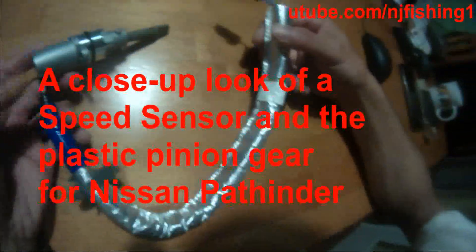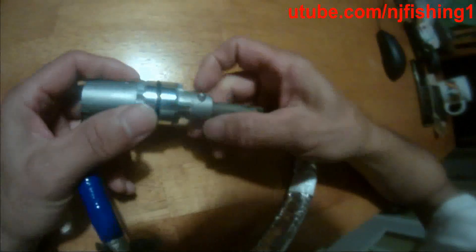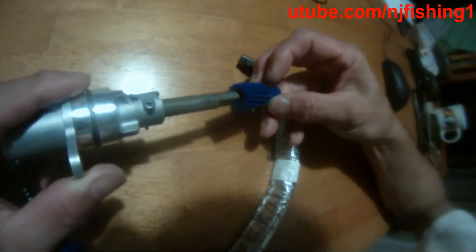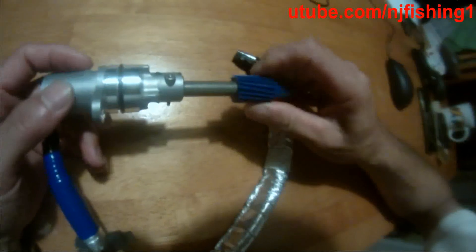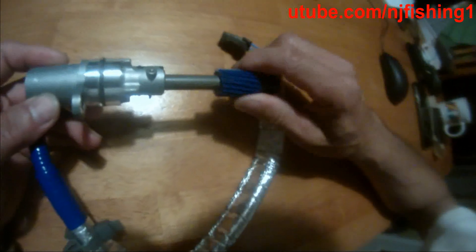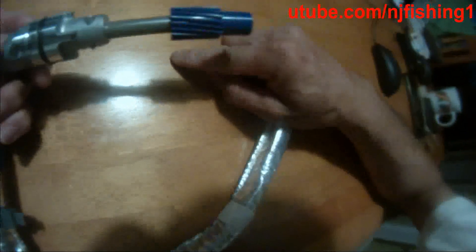I finally got the speed sensor parts — this is the original OEM Nissan parts ordered directly from Nissan over the internet. This is the plastic pinion gear that sticks at the end of the speed sensor and hooks up to the gear inside the transmission, sensing the turn of the wheel or the transmission, then transferring the signal back through the wire to the speedometer to show the speed of the vehicle.